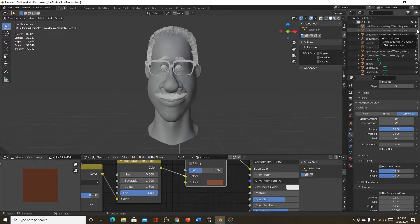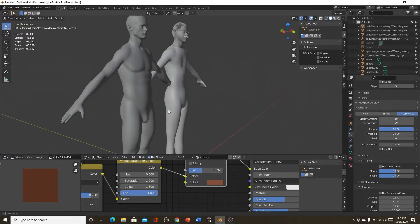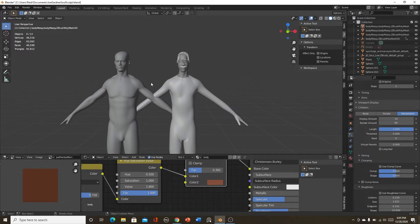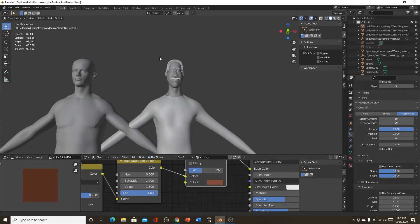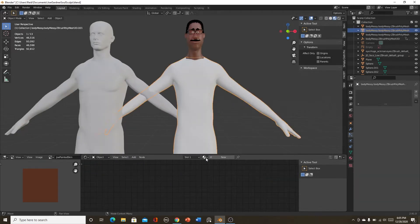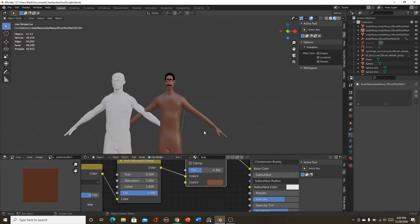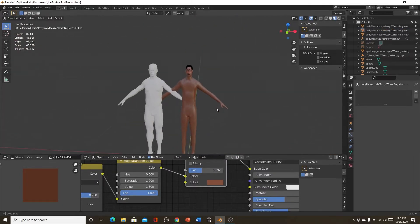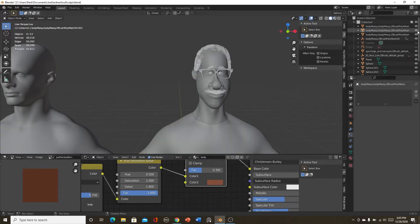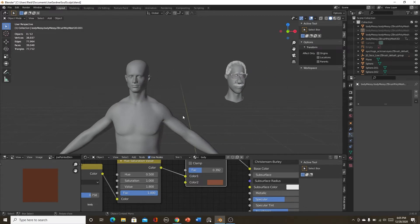So I kind of like to start off with this base mesh, and then from it I literally sculpted him. You can see if I turn this on he actually had a body, and I sculpted that too, but I didn't really want to keep it. We can apply the same material and it'll look alright, but I just kind of like the head. So I did sculpt Joe from this guy.